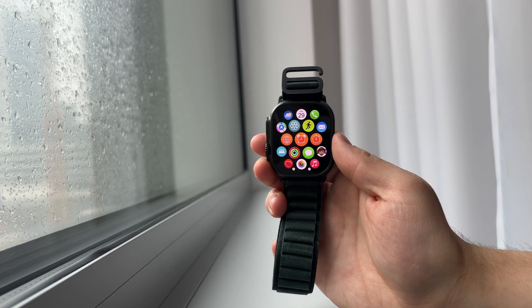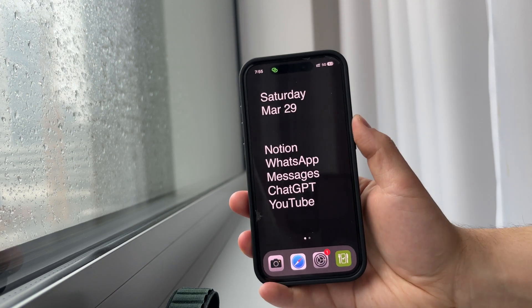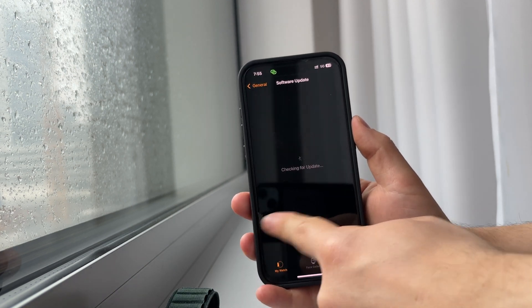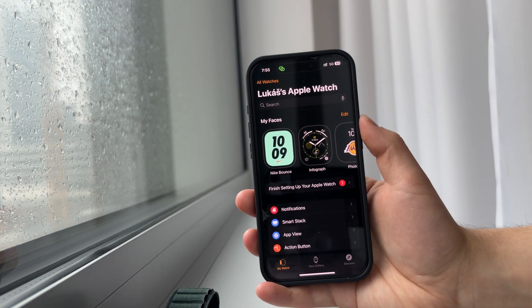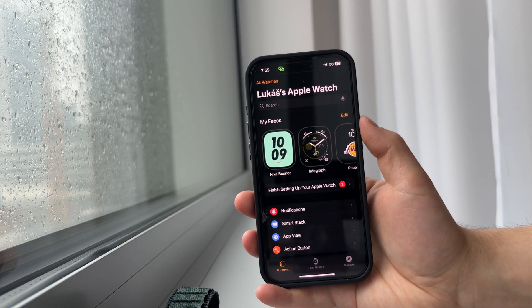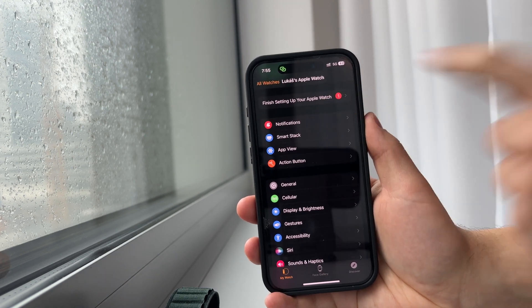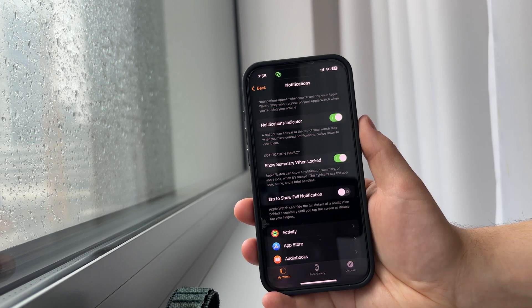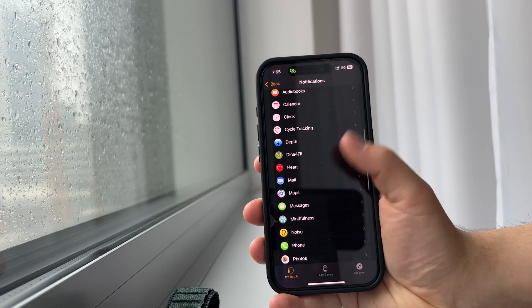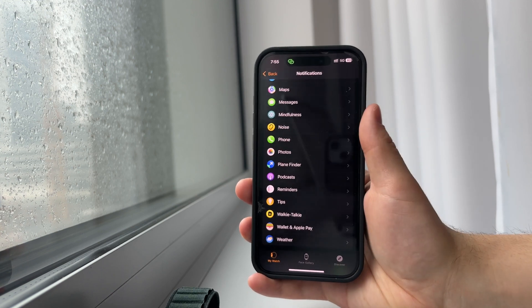First, grab the iPhone which is paired to your Apple Watch and locate the Watch application, which is like the settings and all in one place for managing your Apple Watch. As you are in the settings, scroll down a bit — the Notifications section is quite easily accessible. Tap on Notifications, get inside, scroll down, and from the first list of apps you should be able to find the Phone app.